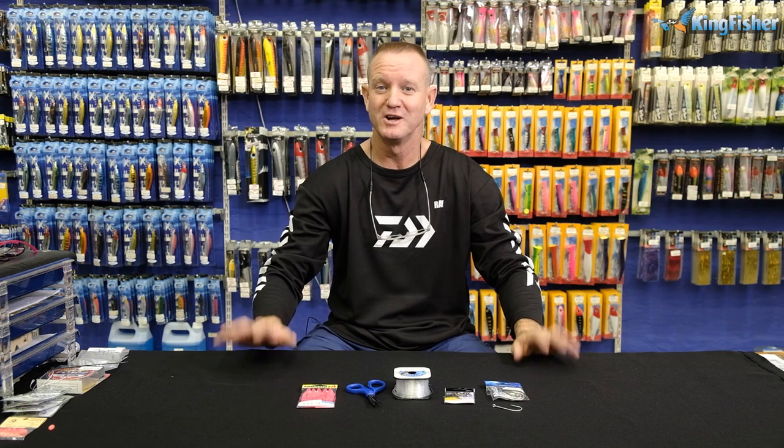Ladies and gentlemen, boys and girls, welcome to Kingfisher's Trace Clinic. Don't forget to like our video, subscribe to our channel and press the bell icon.